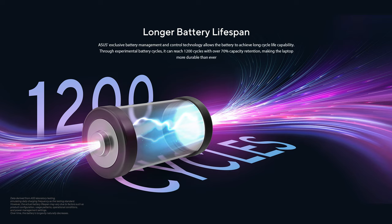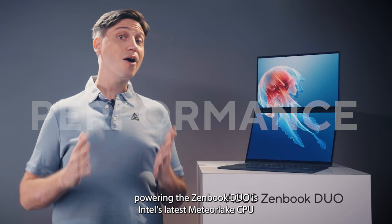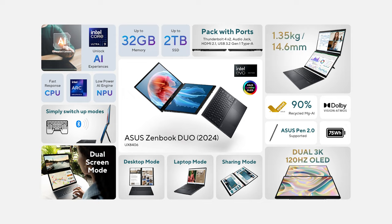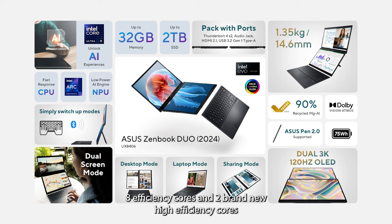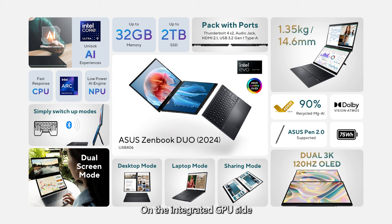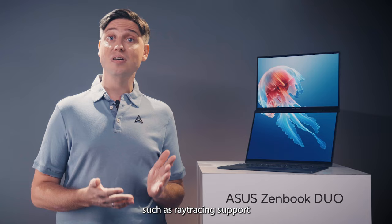Despite being thinner and lighter than the previous ZenBook Duo, it comes with the same massive 75Wh battery. Powering the ZenBook Duo is Intel's latest Meteor Lake CPU — and not a high-efficiency U-series version like you might assume given how thin and light it is. You can actually get up to an Ultra 9 185H, that's Intel's top-of-the-line Meteor Lake chip, with 16 total cores: 6 performance cores, 8 efficiency cores, and 2 brand-new high-efficiency cores that extend battery life for basic tasks like web browsing and video playback. On the integrated GPU side, this one is now based on Intel's ARC architecture — a significant step up in both performance and features, including ray tracing support.